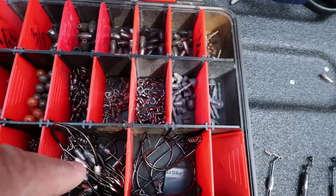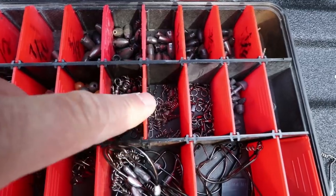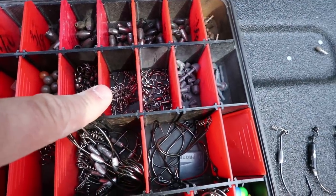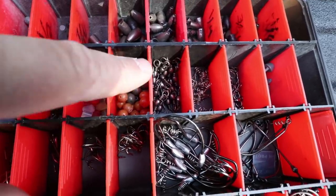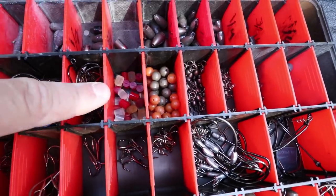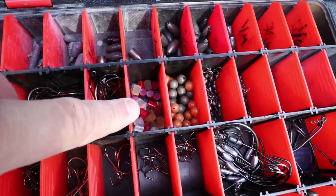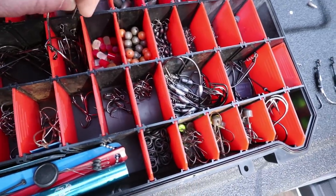Split rings for when I need to change out split rings and treble hooks. These are all my hitchhikers and duo locks for various things. I use hitchhikers to change the action of flukes and keep baits on hooks. Then my swivels for my carolina rigs and double fluke rigs.